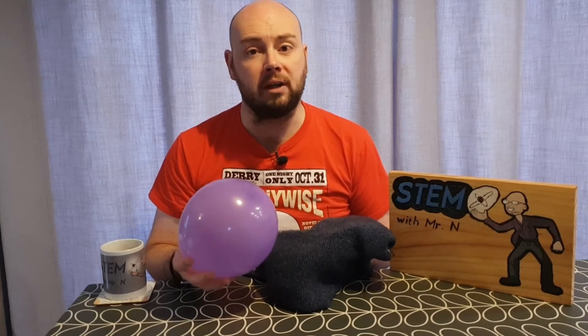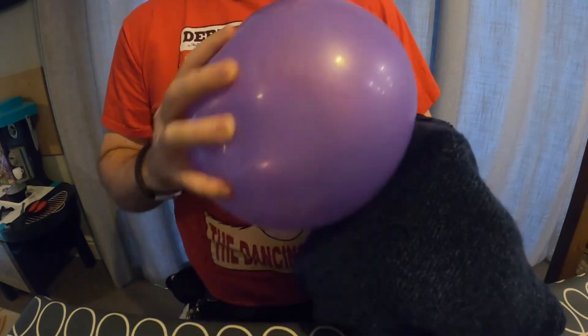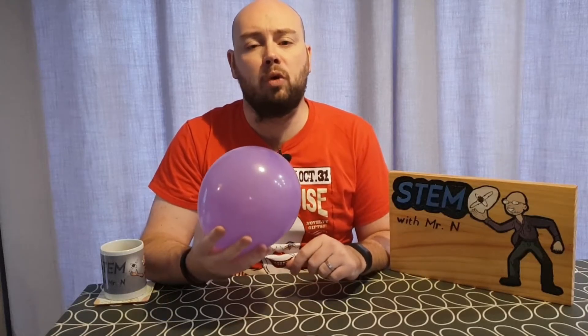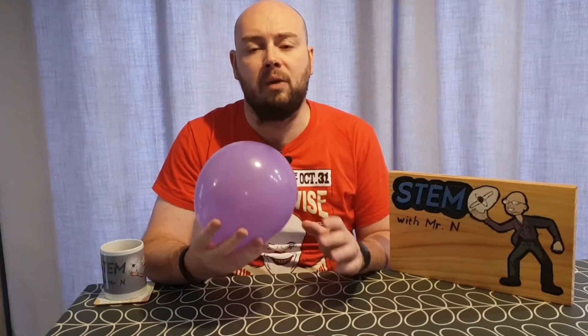You will need some woolly clothing to rub your balloon on, or you can rub it on your hair. I'm going for woolly clothing because I don't really have any hair that I can rub the balloon on. You want to rub the balloon on the woolly clothing or on your hair for around 60 seconds. Now that I've done that, I'm going to hold the balloon over the ghost which is lying loose on the sheet of black card and watch what happens.